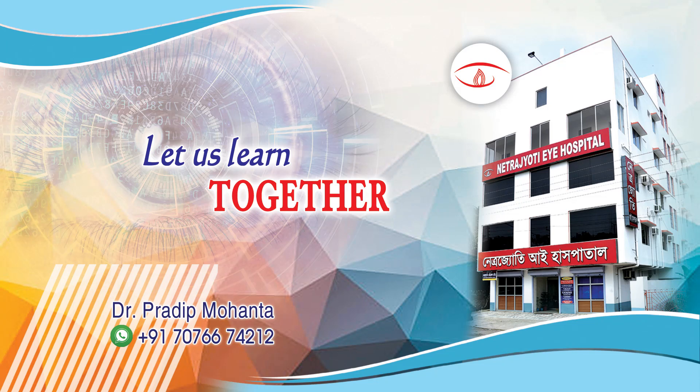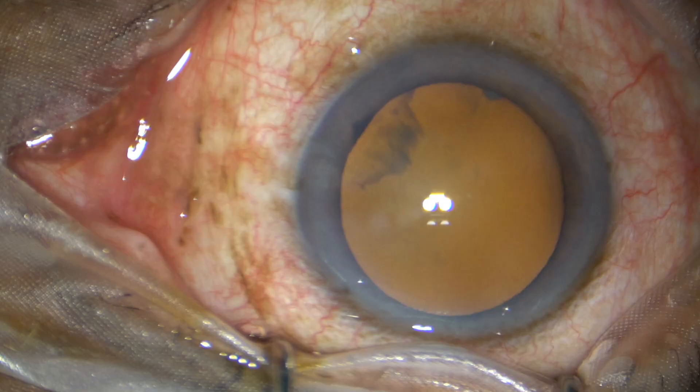Friends, welcome to my workplace at Ranaghat, West Bengal, India. Today is my first day of using Omni-Glow on my microscope.